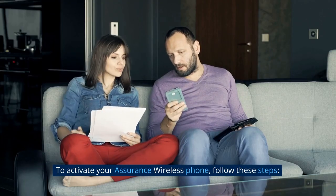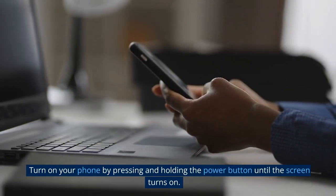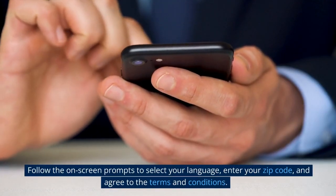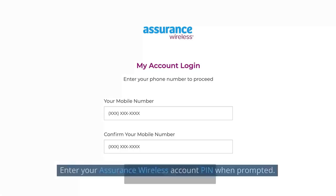How to activate Assurance Wireless. To activate your Assurance Wireless phone, follow these steps. Turn on your phone by pressing and holding the power button until the screen turns on. Follow the on-screen prompts to select your language, enter your zip code, and agree to the terms and conditions.